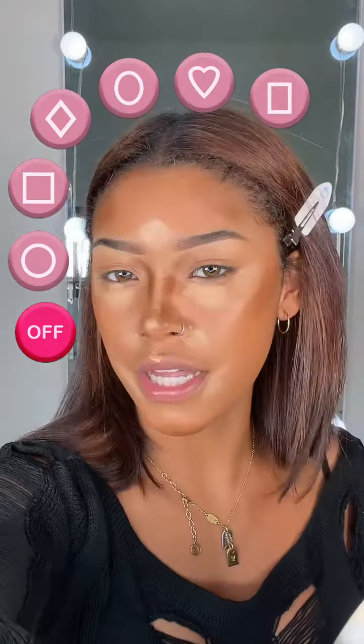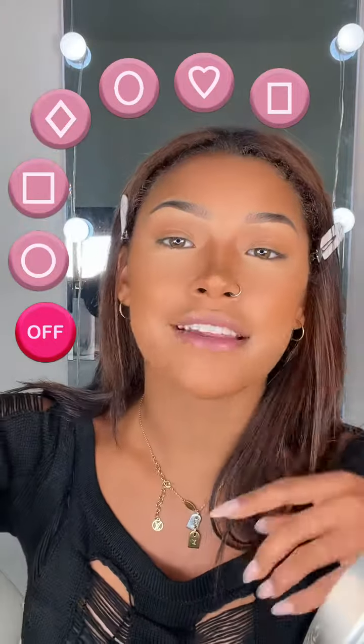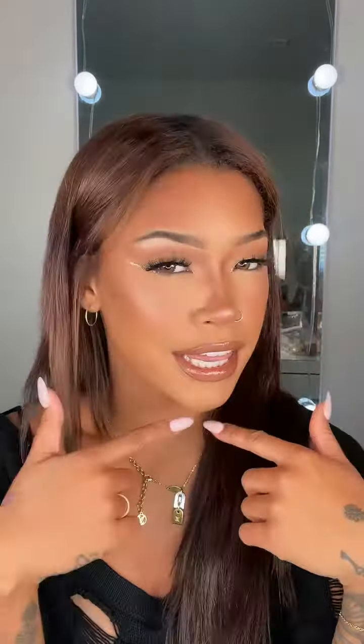Oh, I almost forgot this right here — there we go. This is what it's looking like without the filter on. Now I'm just going in with my beauty blender. Okay, this is fully blended and I am liking it. I want to finish my face and then add the highlighter where it says to — and I went ahead and added the highlight, and this is what it's looking like.